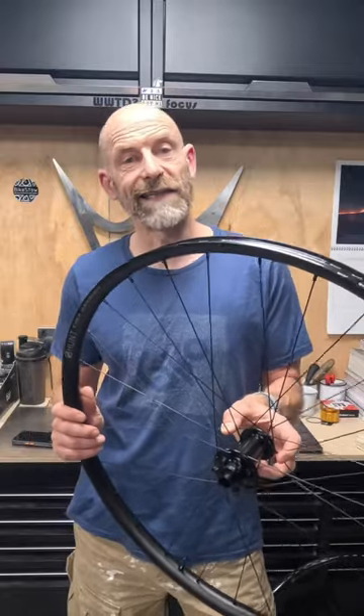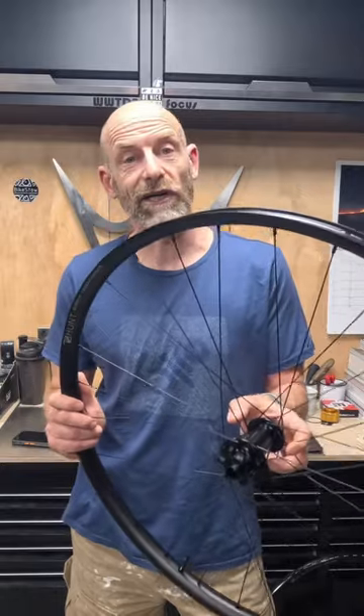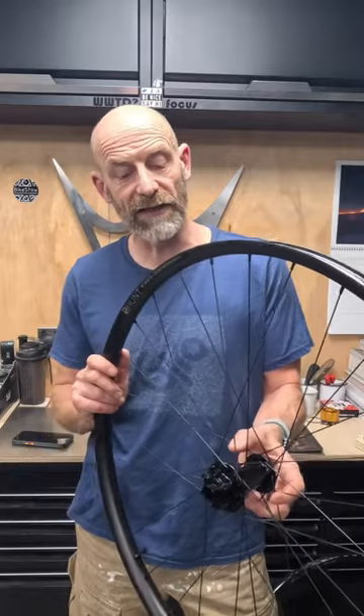My name is Guy Kesterman. I've been a pro biking kit tester for over 25 years, and this is an intro to Hunt's V3 XC wide wheels before I start testing them in earnest.